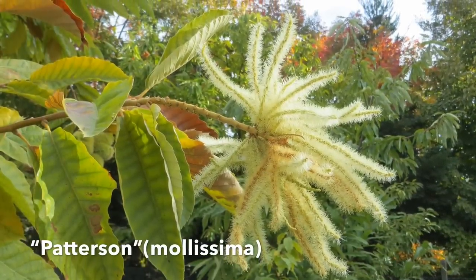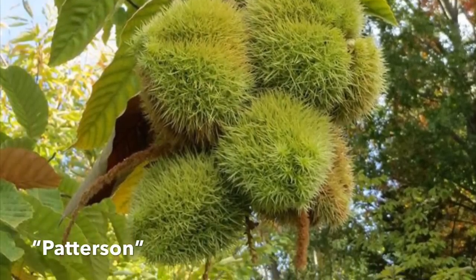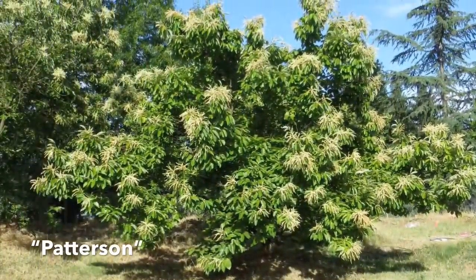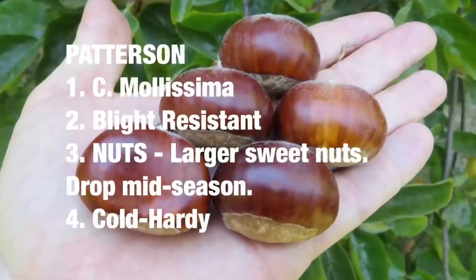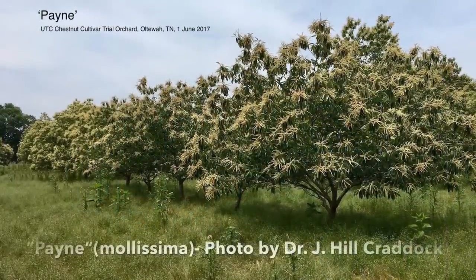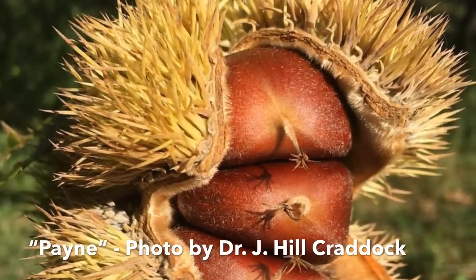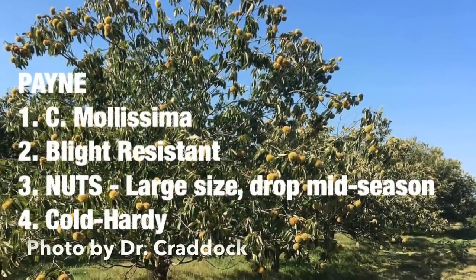Here we have Patterson blossoms. This is a Chinese chestnut tree that produces large, sweet nuts. They drop mid-season and the University of Missouri is doing research on it and can provide it as a seed resource if you're interested. It's a young tree being tested in Missouri, so we don't have all the formal findings, but that's the information from Dr. Craddock and Mr. Knave. Next up we have Paine, also a pure Chinese chestnut tree that produces large nuts dropping mid-season. The University of Missouri is also doing research on this and can provide it as a seed resource.